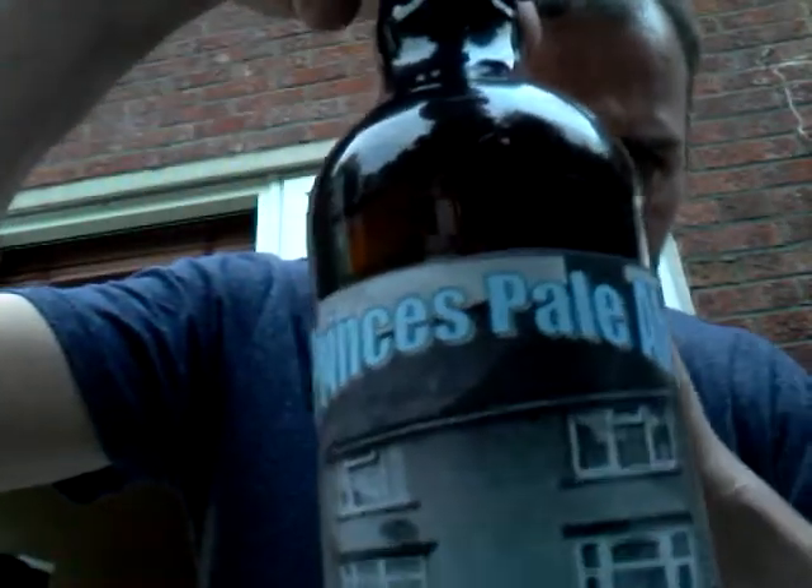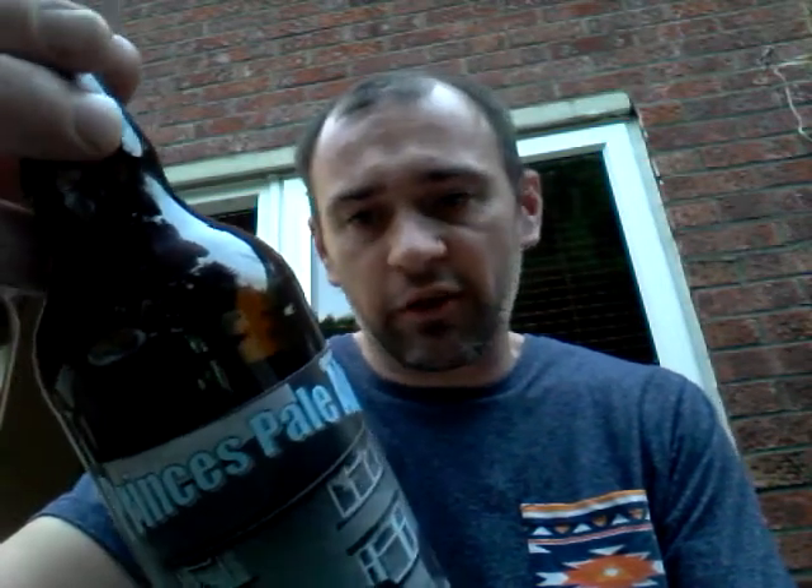How are you doing guys? This is part two of a part one that I never actually recorded. I was basically doing a beer review of Howard's Ale, Princess Pale Ale, 4.5% ABV, and I assumed I was recording but I wasn't — didn't realize until the phone went back to the home screen because it wasn't recording. So anyway, I've still got some left and I do apologize Tony for cocking it up.